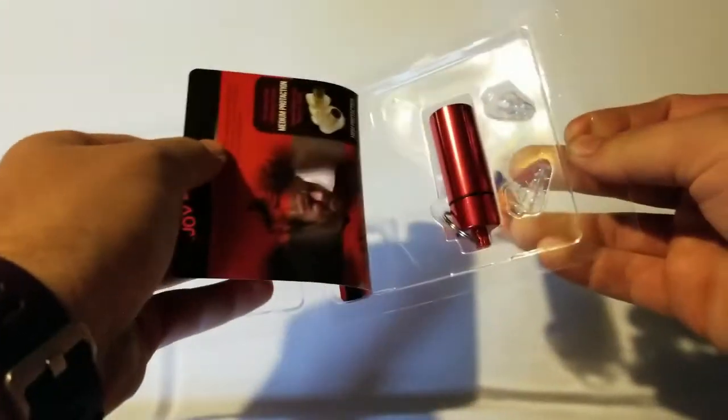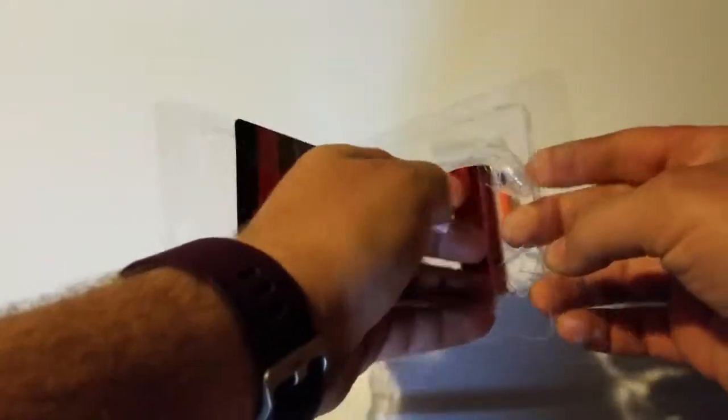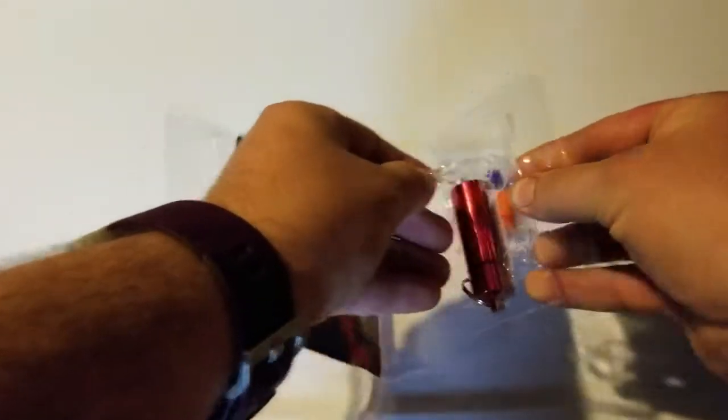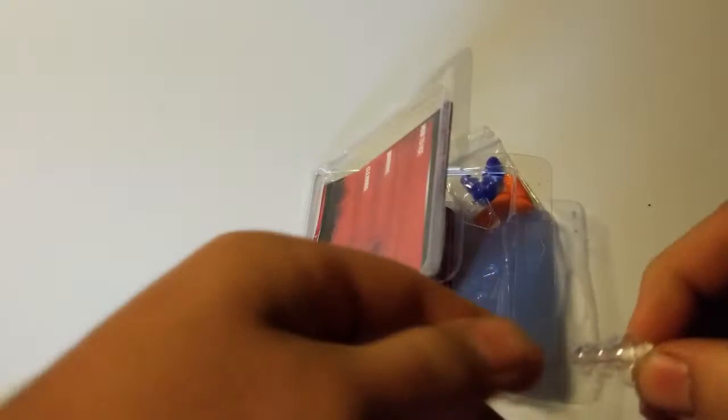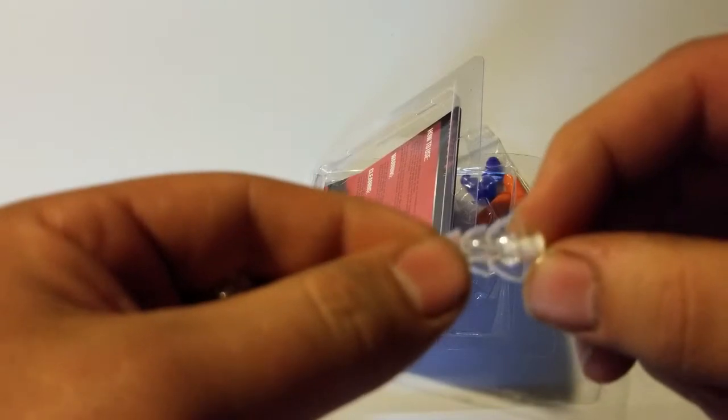Basically what they do is they just go in your ear and they help in high noise level environments. I work in a factory so I definitely am going to be using these. And as you can see they're a basic earplug. They are made out of a soft silicone material. It is a non-toxic material.